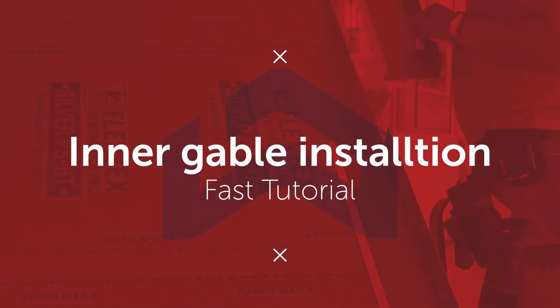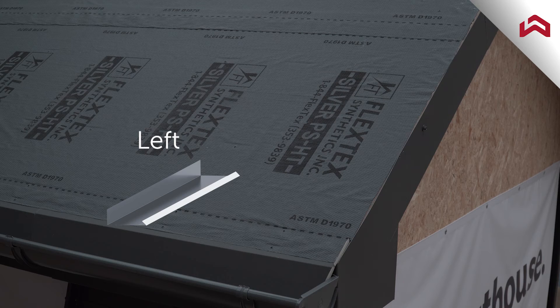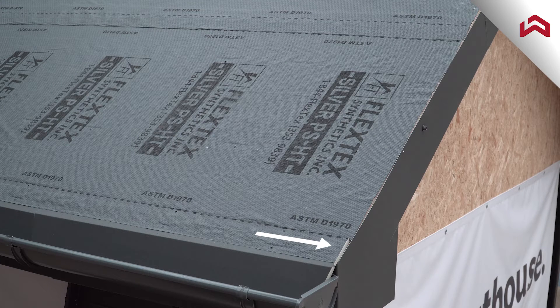With this video, you will learn how to properly install inner gable flashing. There are two versions of inner gable flashing: left and right. It is installed along the edge of the gable, even with the fascia board.